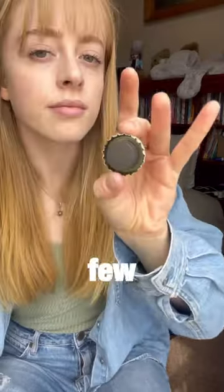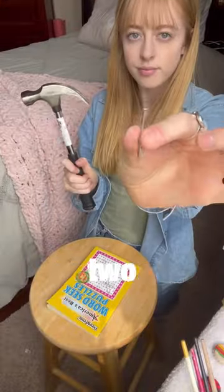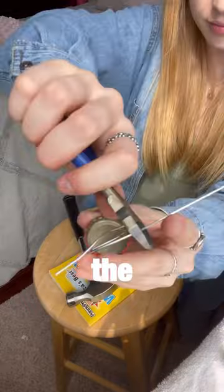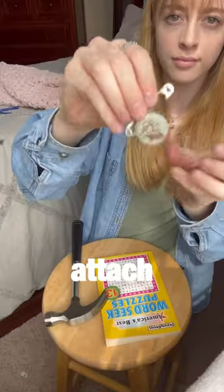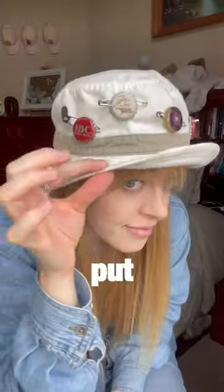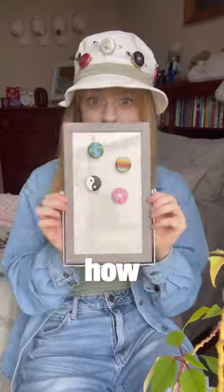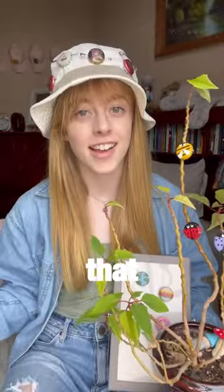I used some hot glue to turn a few of them into magnets. Then I punched two holes in each of the others using a hammer and a nail, so I could thread some wire through the bug pins for the plants, and attach the safety pins for the other ones. Then I put all the pins on my bucket hat and attached the bugs to my poinsettia. I absolutely love how everything turned out, and I'm so glad that...